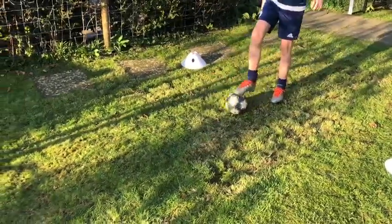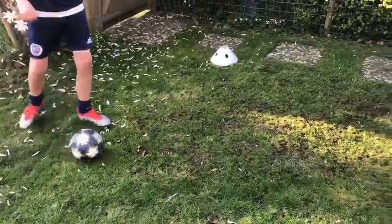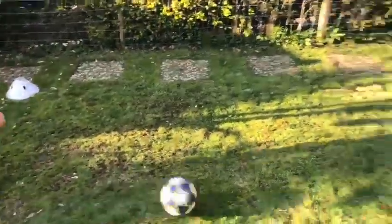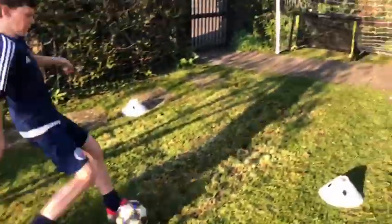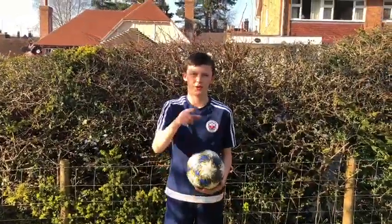Can you show us one more time? Okay brilliant, now can you do a flip-flap and then a cruyff turn and then a finish. Now show us what you can do.